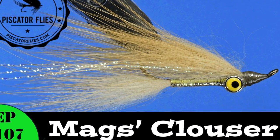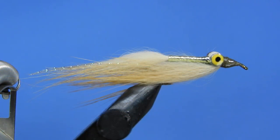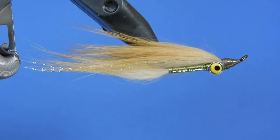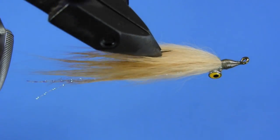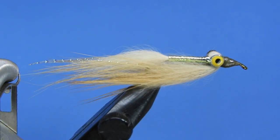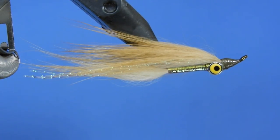Hey fly tyers, welcome back to another fly tying tutorial. Today we're going to be tying a Clouser variation that I call the Mags's Clouser. There's a bit of a story behind this one — I've got a cat who just happens to be the same color as this fox hair, and one day I accidentally stepped on his tail and a huge clump of hair pulled out. Rather than getting rid of it, why not try tying a fly with that?